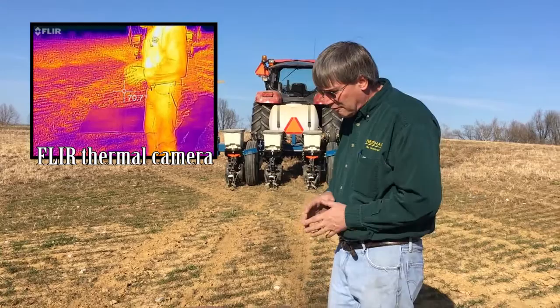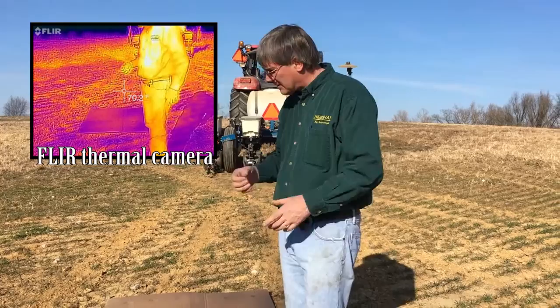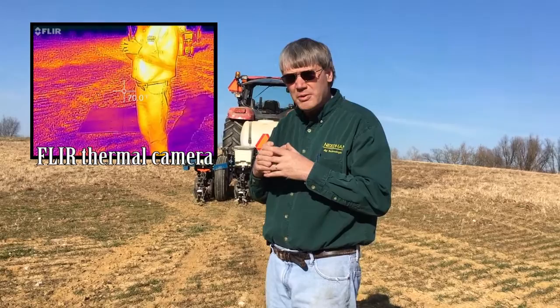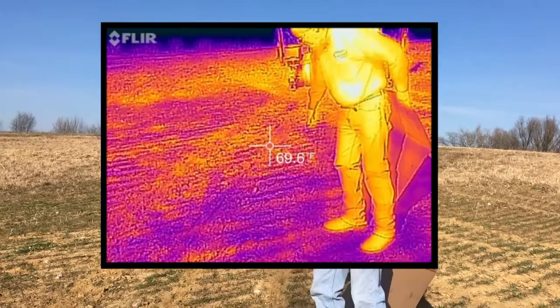There are a lot of factors involved in soil warming. The topography — meaning south-facing slopes in the northern hemisphere — obviously warms faster. Darker or blacker soils warm quicker. In addition, slightly drier soils warm quicker, as the specific heat requirement of water is obviously much higher than bare or drier soil. So a lot of factors involved — let's go ahead and raise up the cardboard.